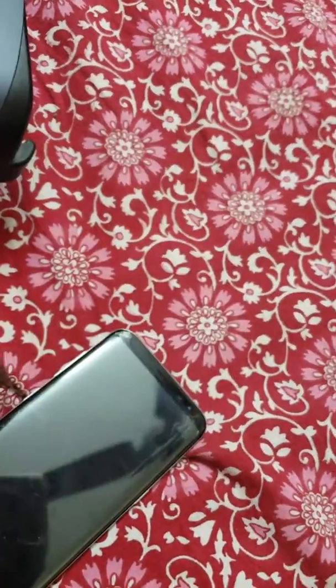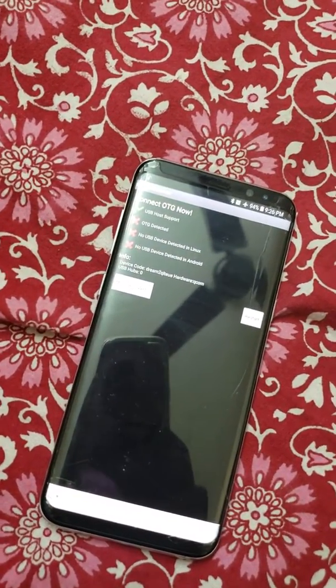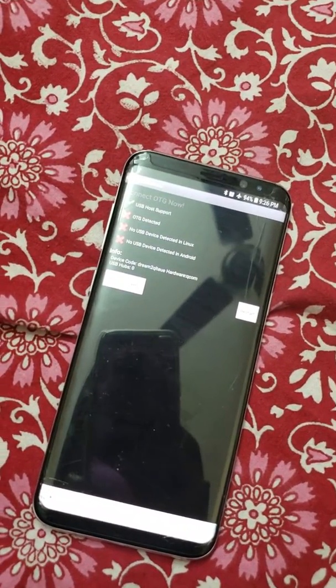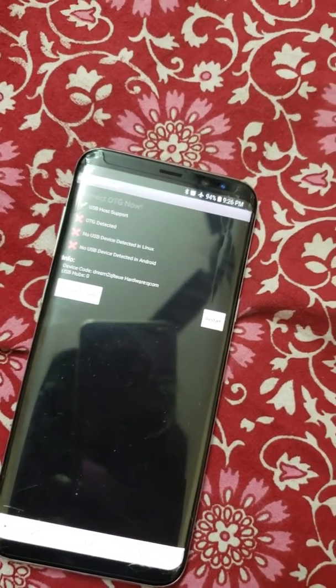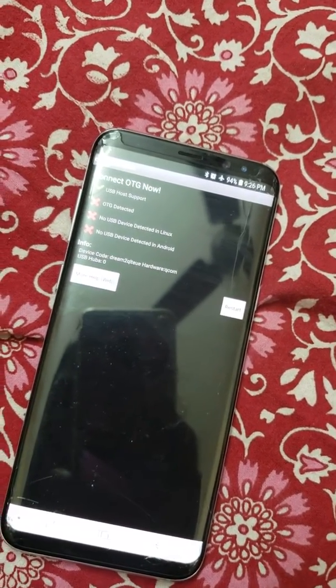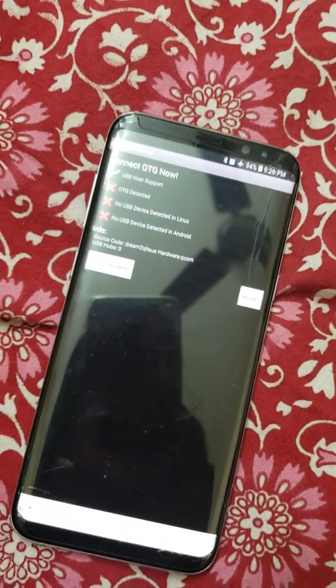So yeah, I guess this method will work for you all. If it does, please leave a comment saying it works so that others will trust this method and try it. And if you know any other method, please comment — I'll pin your comment. Thank you!